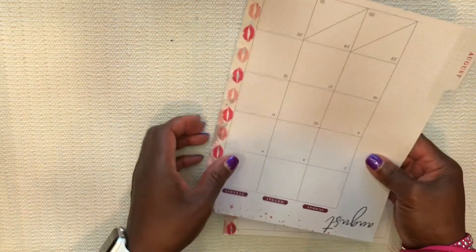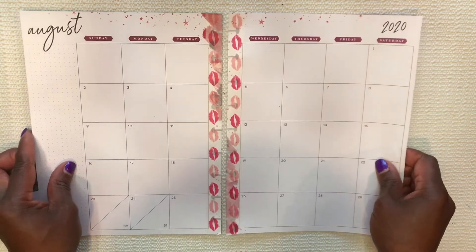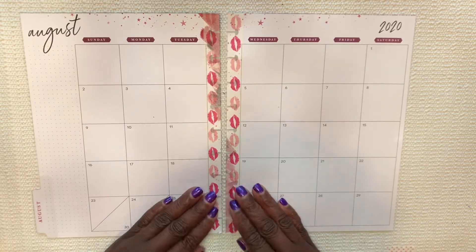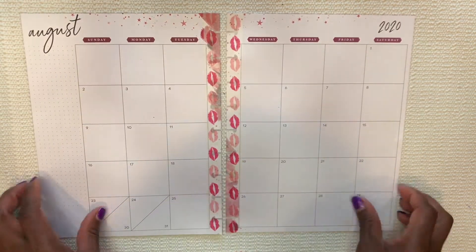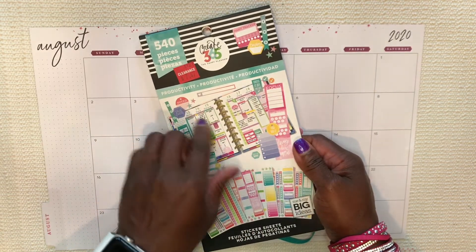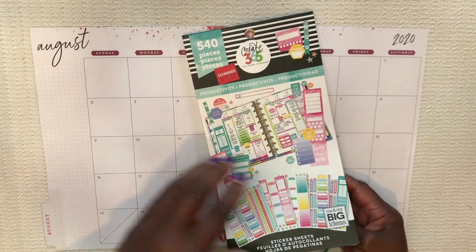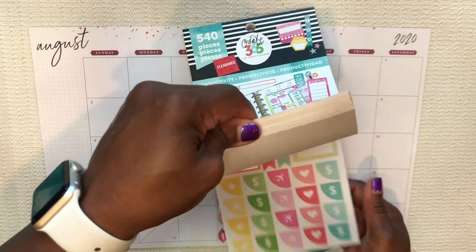So far I don't have a lot going on in August — I am not working currently, so I will just kind of plan as I go along. I do want to use one of the habit trackers in this productivity sticker book, so I'm using this too. I'm going to put it right here in the sidebar if I can find it.